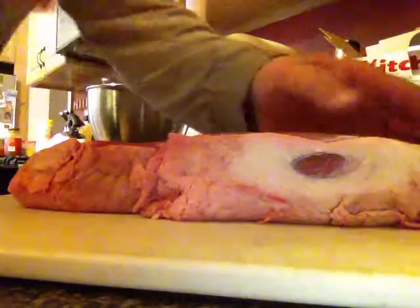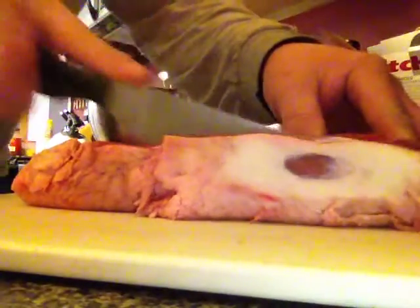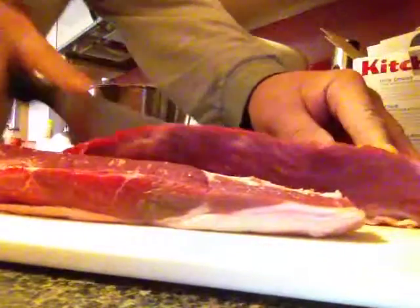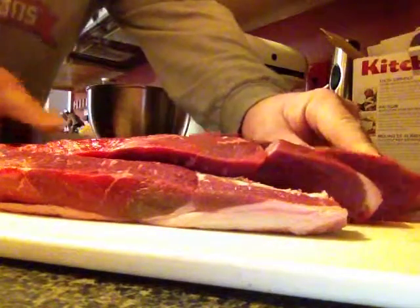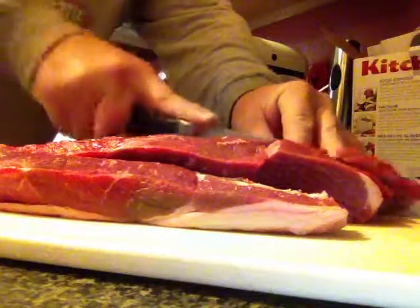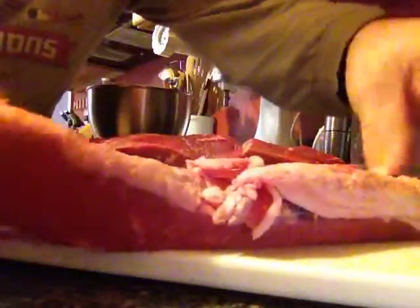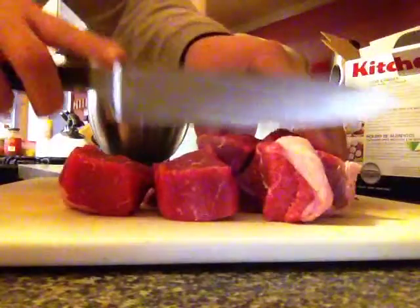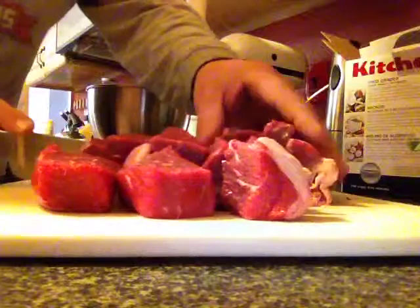Here we're making ground beef out of London broil. The butcher told me to cut a thick piece — cut it the long way. Put all the fat on it. Thin strips. I want to make sure it's cold. So I'm going about that thick with the fat on. And you turn it sideways and cut it into cubes. Again with all the fat on.